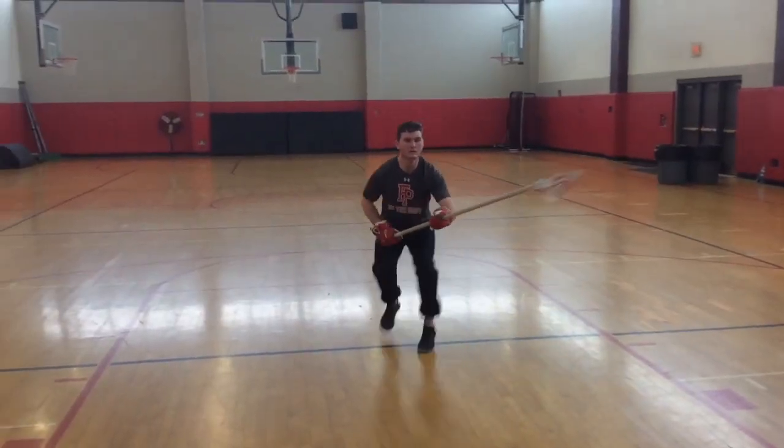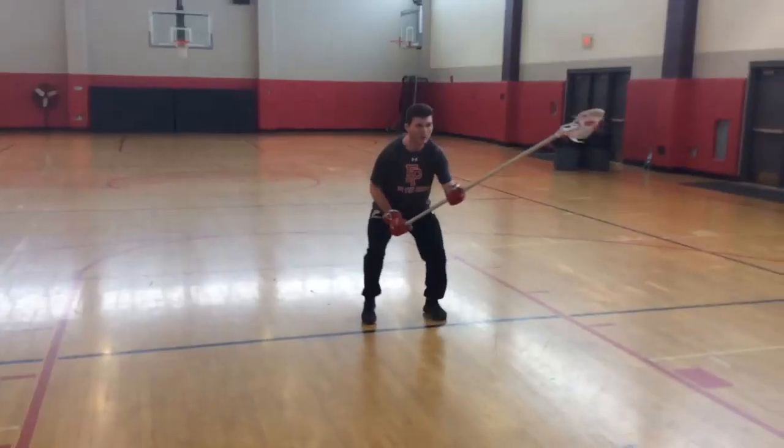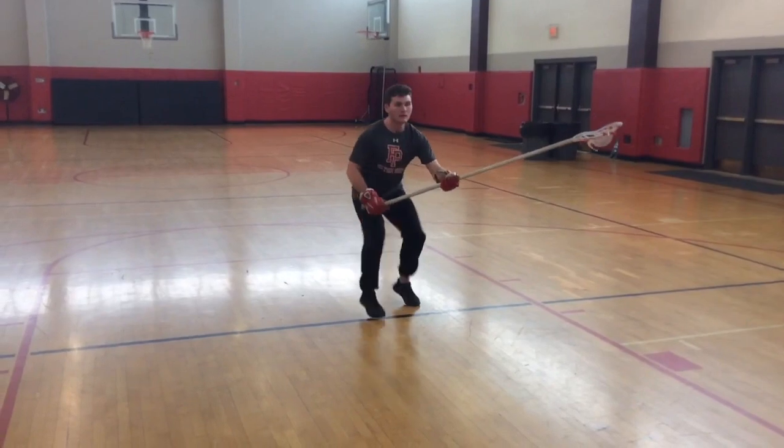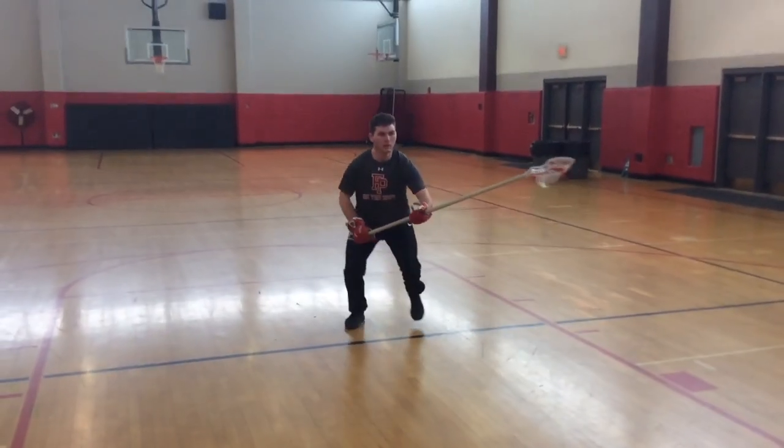Now we're going to go through the same motion moving laterally, making sure our shoulders and our hips are square at our target and that we're exploding off the front of our foot. The key here is to explode with your hips and get that front foot around while keeping your shoulders square towards your target and your stick out.